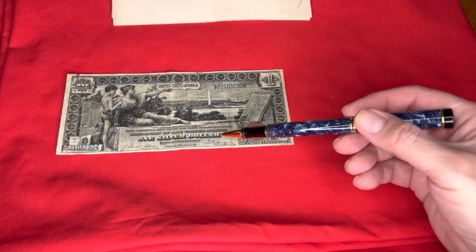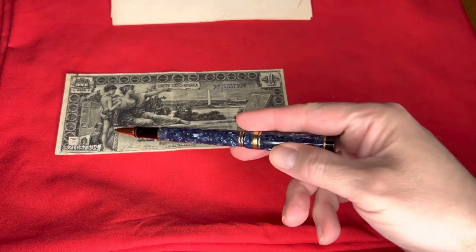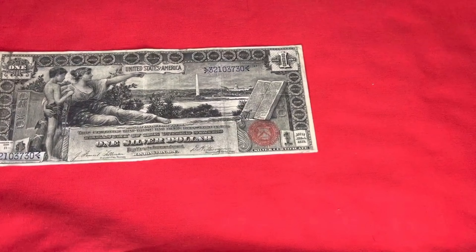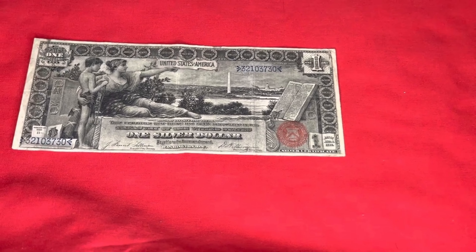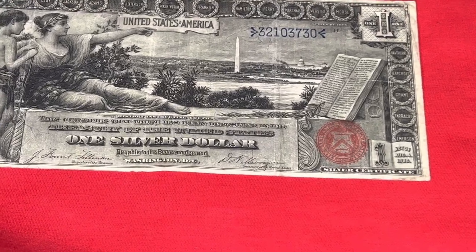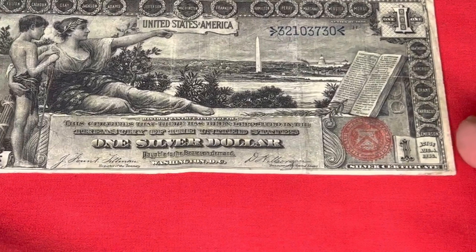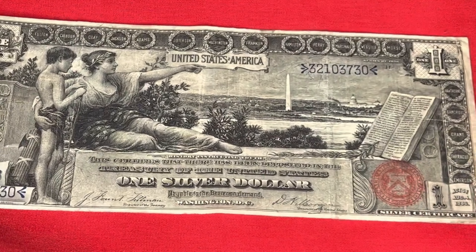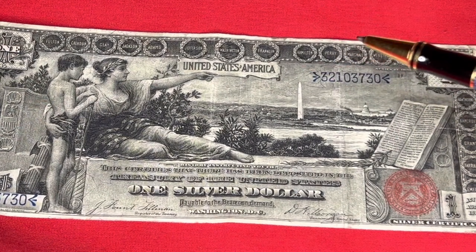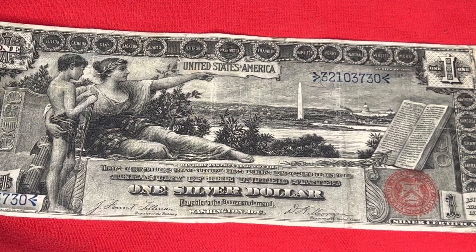One silver dollar from 1896. Let me get the camera shifted and a little bit taller — there, look at that. You've seen the horse blanket video that I did previously, and I'll try to link that somewhere up here if we can figure out how to do that.